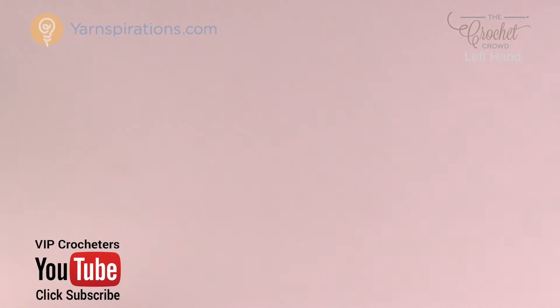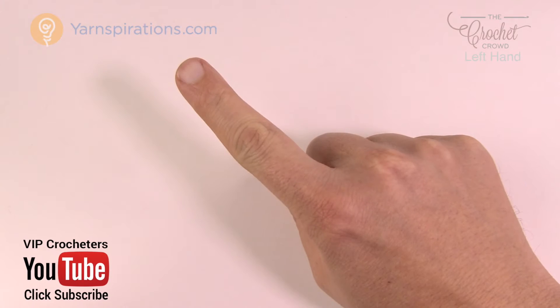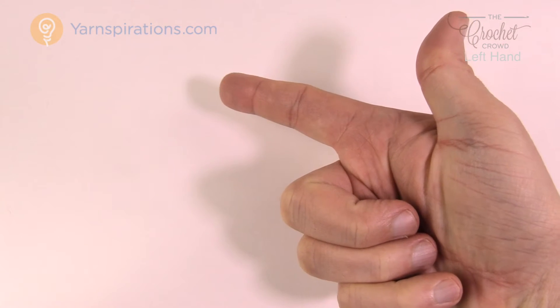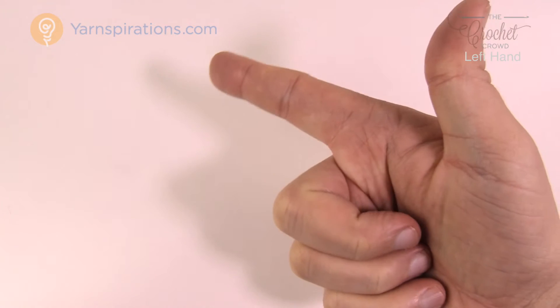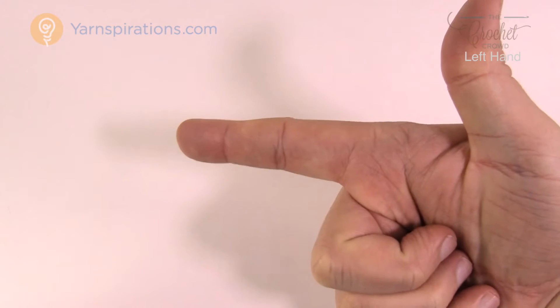Let's say somebody's sitting across the way from you and you're going to point at them just like this, and I want you to turn your hand over like this. I don't like to talk about guns but it looks like you're holding a gun, and that's the way that I want you to put your fingers out like this.